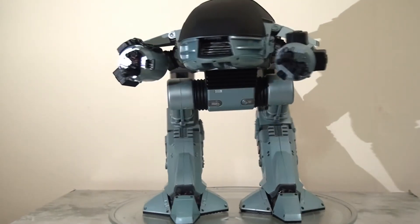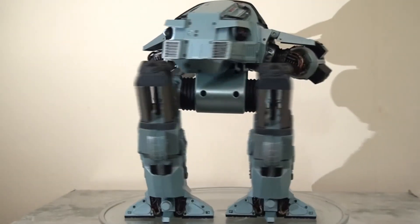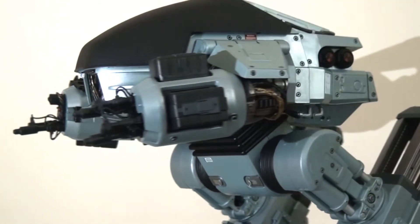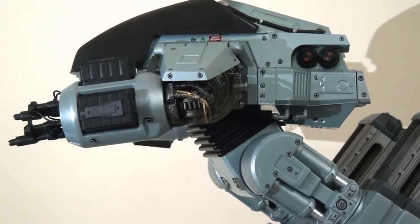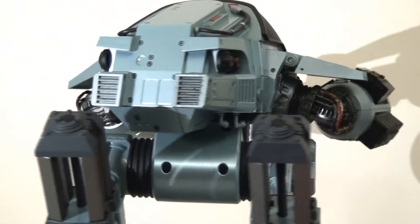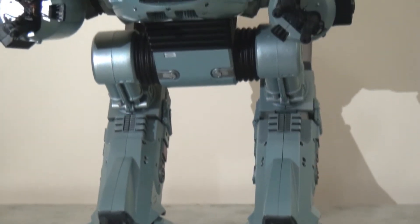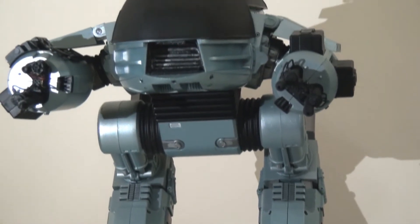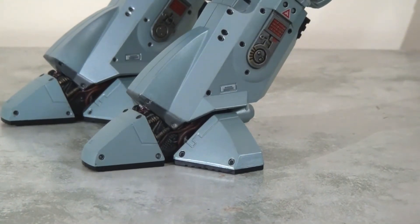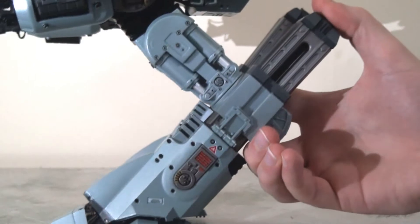The first thing you're going to notice about this figure is his sheer size — he is absolutely huge. NECA have put a lot of effort into the detail on this figure. There is so much detail: lots of little paint apps, the wires, the little rivets and bolts. They've done such an incredible job of bringing this character to life. NECA have done a fantastic job of capturing all the little nuances, painting them in a way that looks authentic, screen accurate, and with realistic wear and tear. I just think it looks fantastic.